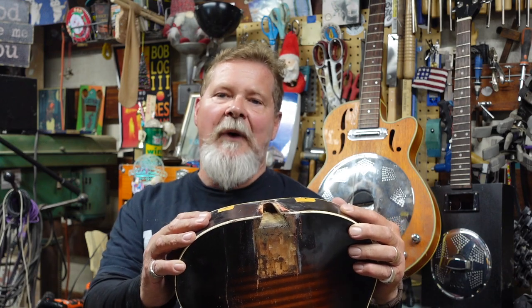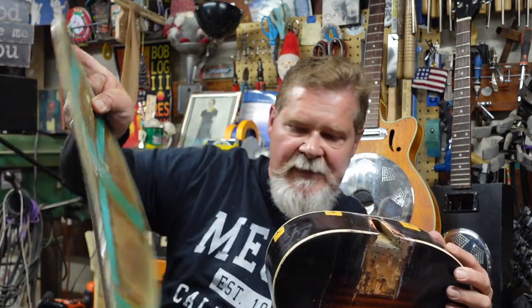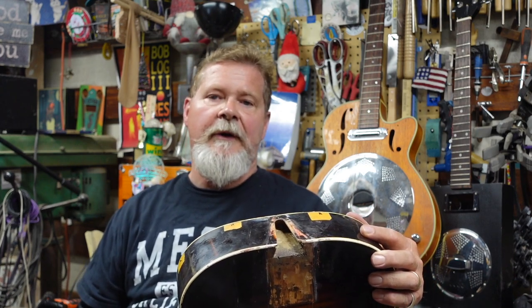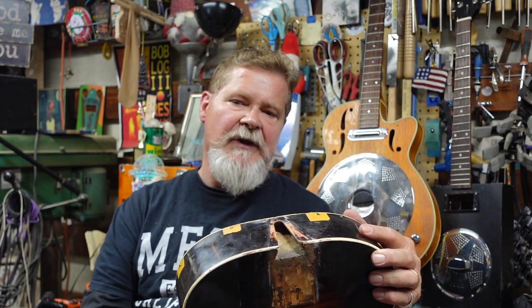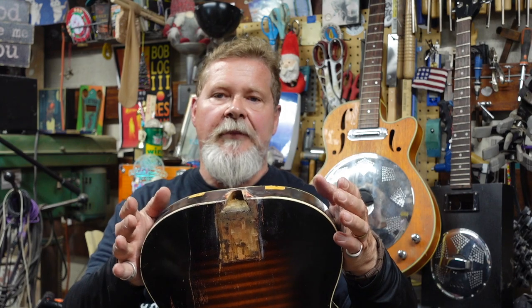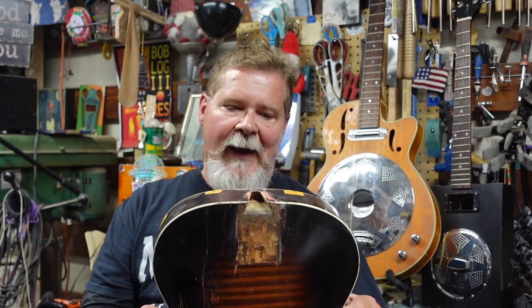We've had neck surgery and all this kind of stuff, but since we have the back off and we've done all that work — you can see the back is open — it gives us an opportunity to do some stuff inside the guitar like wiring, reinforcing, and brace work. I'll show you how to get some of this inside work done. Don't just take the back off of an archtop because it's easier to put a ground wire in or potentiometers.